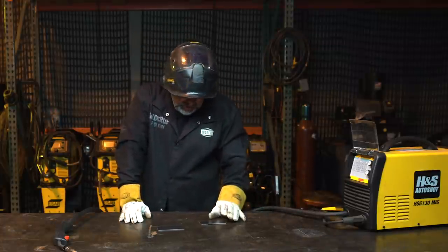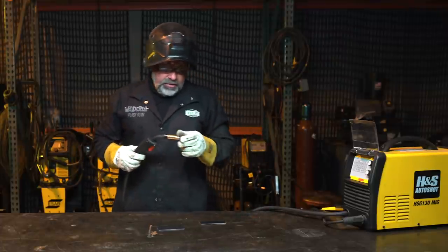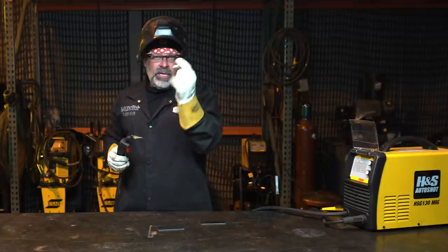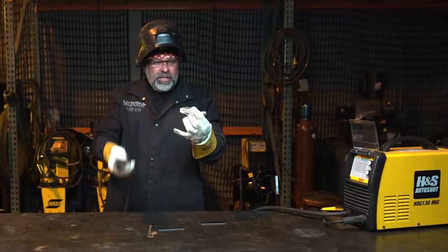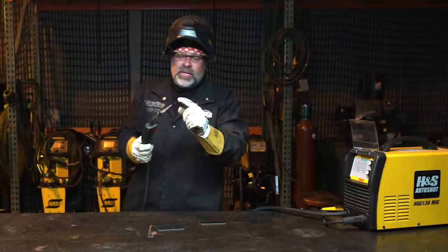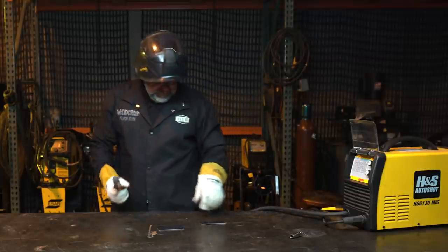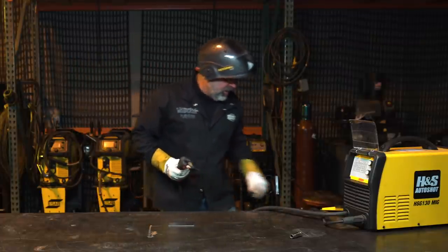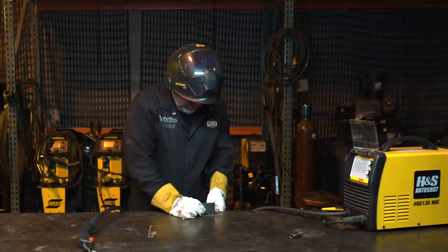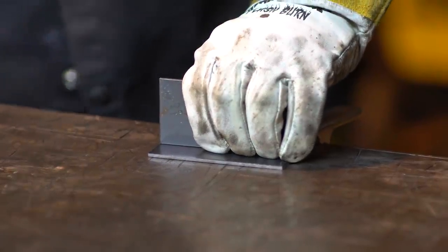With any welding, make sure you put a long sleeve shirt on. This flux core is extremely bright and will flash burn you quickly. You can actually pull the tip off when doing flux core because you don't need shielded gas - the gas nozzle is for shielding gas coming out the bottom of your gun. With flux core, your flux is inside the wire so you don't need it, and you can also see better without the tip on. Make sure you have a good ground - I like to ground it directly to your work piece.